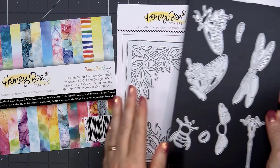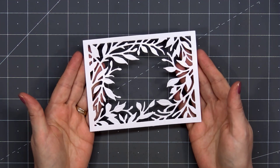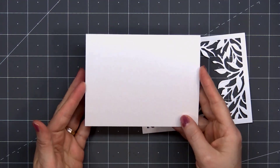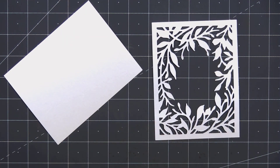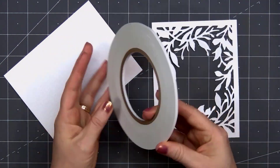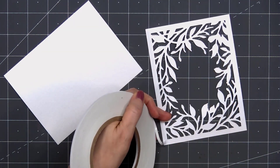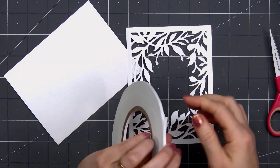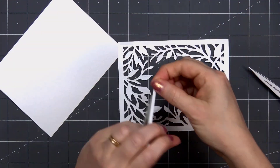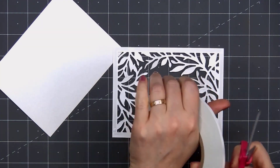I just love the etched detail on all of the bugs. I've gone ahead and cut out the die-cut frame using the Secret Garden cover plate. I used some white shimmer cardstock for the frame and also for the background piece. To adhere the frame, I'm using Honey Bee Stamps Tear Tape — this is the 1/8 inch size. You can actually tear the tape, but my crafty OCD kicks in and I have to use my scissors. I like that clean edge.